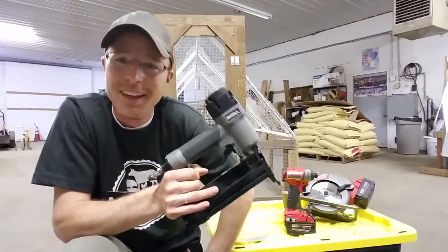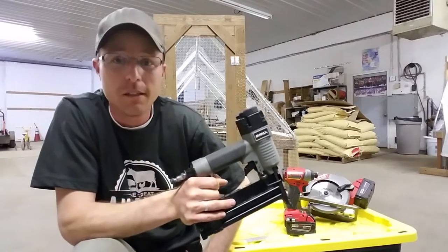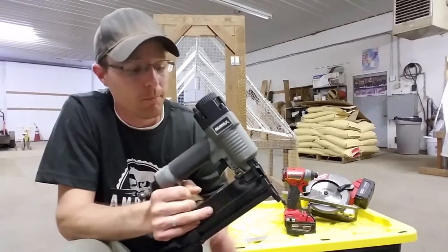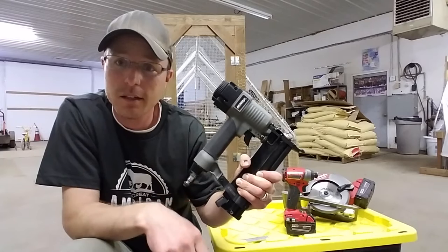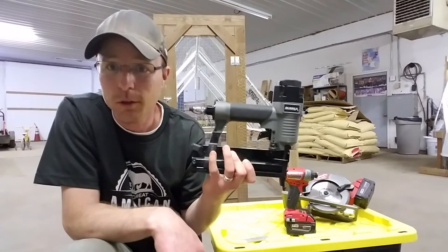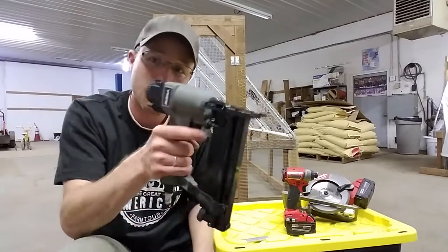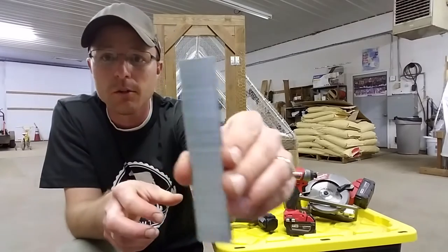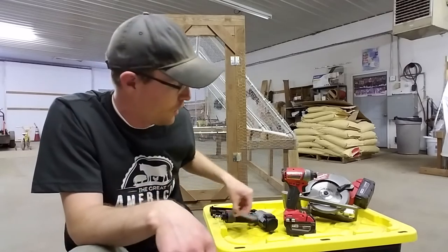Using a hand stapler was terrible when I did the previous chicken tractor. This one on Amazon is $25. If you go and buy a regular hand stapler with the T50 you're going to pay half of that to do it by hand, or you can pay $25 and get this — it's literally bang bang bang and it works awesome. These are narrow crown staples and I would suggest getting the three-quarter inch staples.